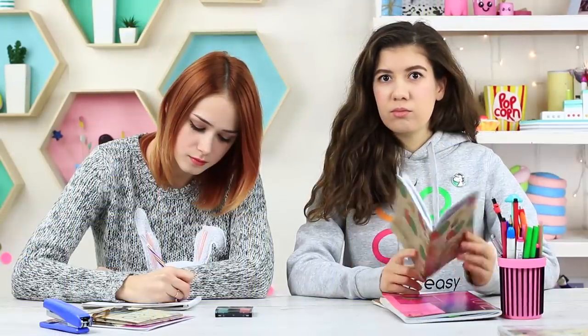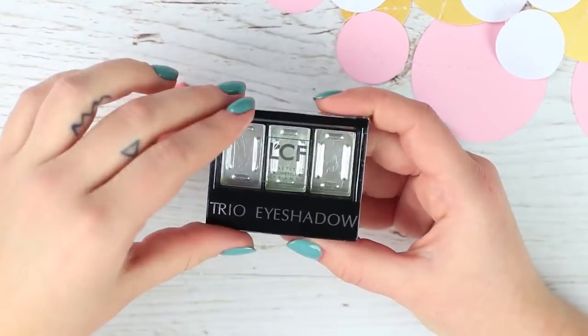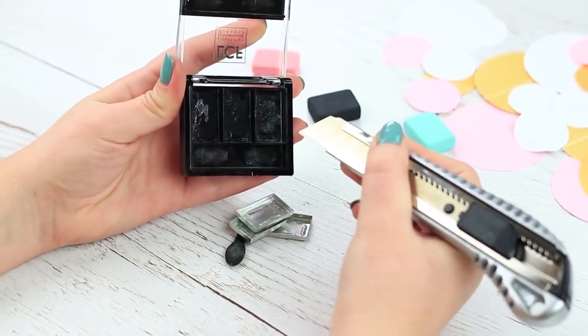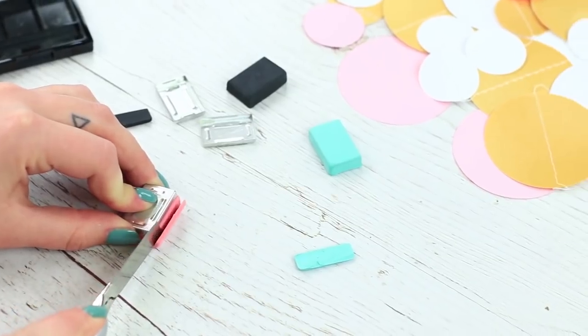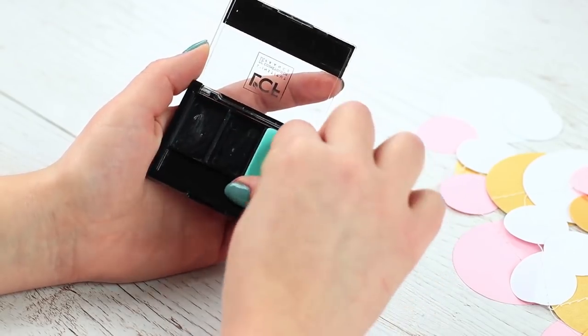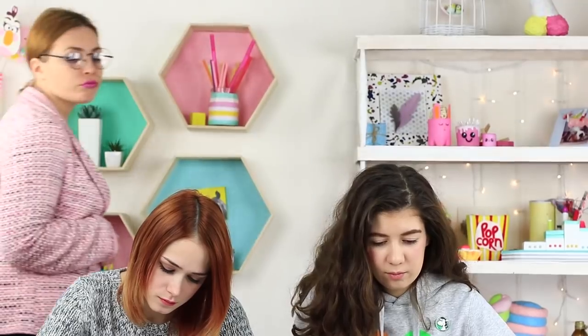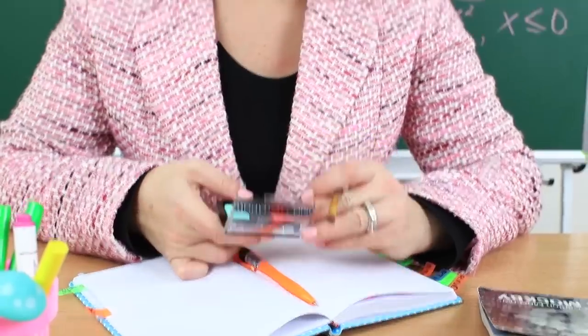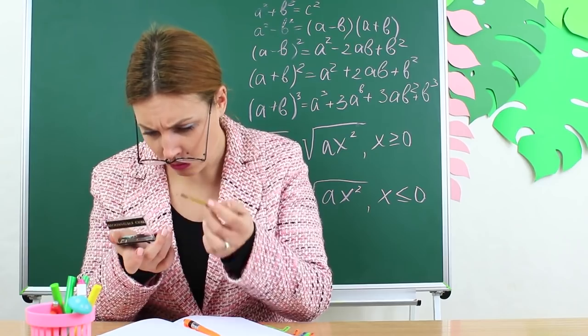Did your friend sneak eyeshadow into class? What a rebel she is! But she reveals her secret — it's actually an eraser. Take out eyeshadow containers from an old palette. Cut out colorful erasers to fit the containers. Clean the palette and put the erasers into the palette instead of makeup. Put the applicator back into its place and close the box. Miss Smith sees the eyeshadow and takes it away. She tries to apply it, but fails. And I told you — it's an eraser!